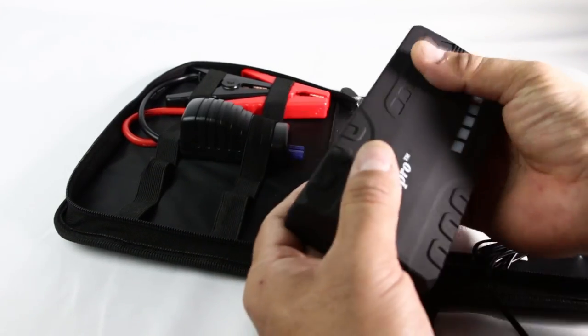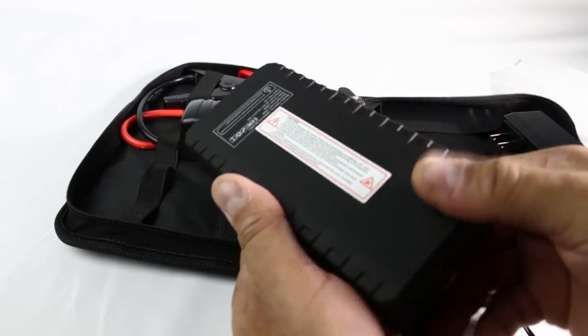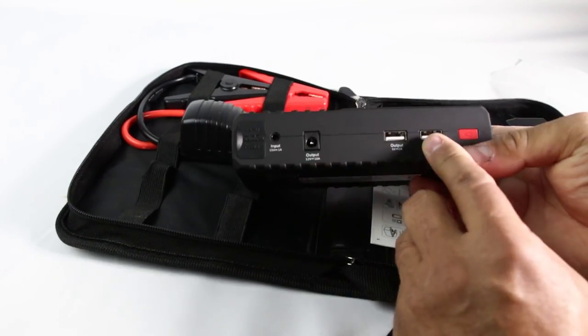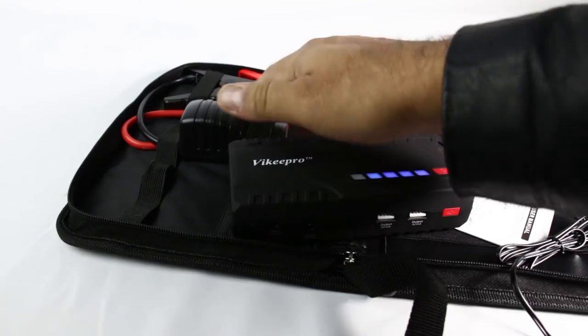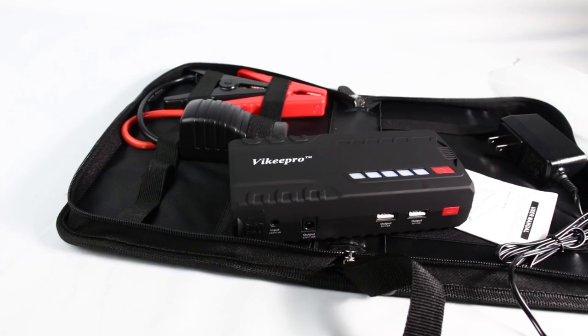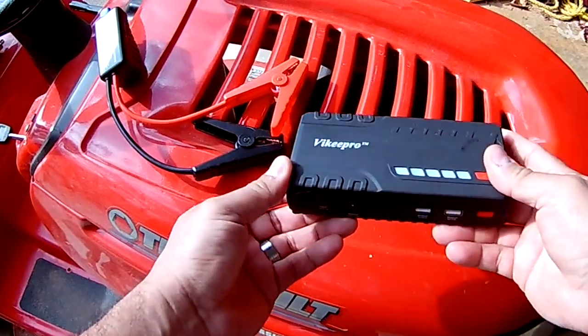It's plastic but feels rubbery on top, so it feels pretty nice. It's a power bank that also works as a jump starter. I'm going to find a way to test it and keep recording.